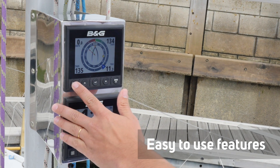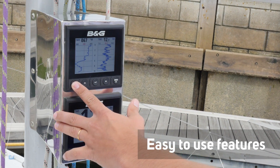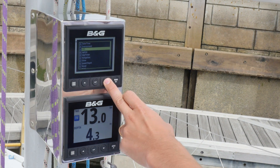The Triton 2 allows sailors to scroll through numerous pages, each clearly displaying key sailing information for the crew. These pages are user configurable, allowing you to customise the view for crucial data that you want to view.